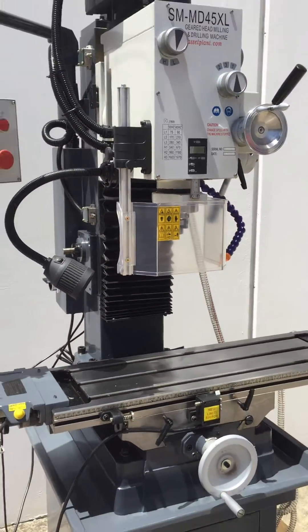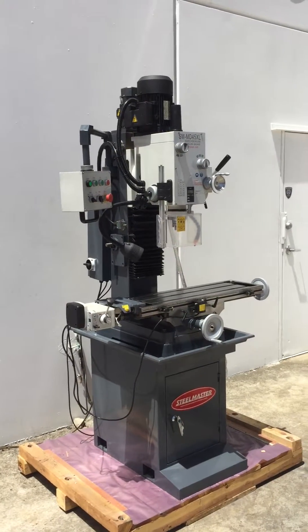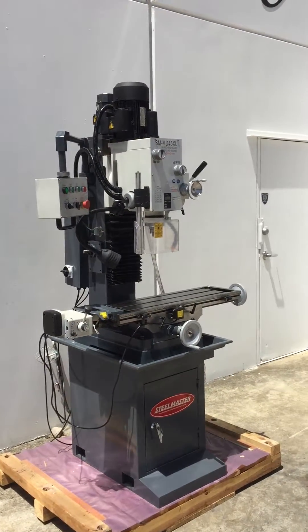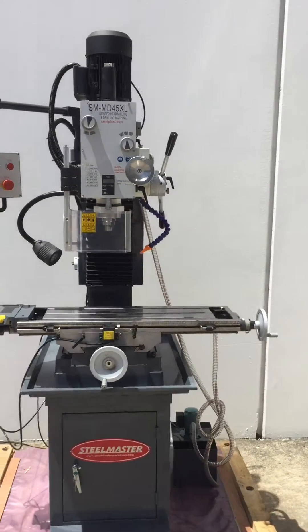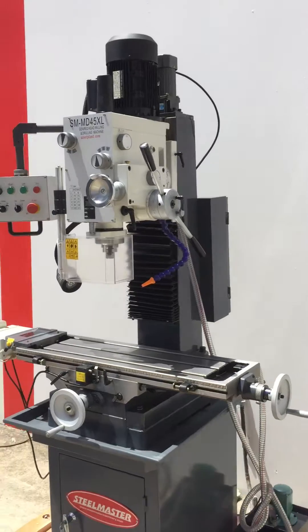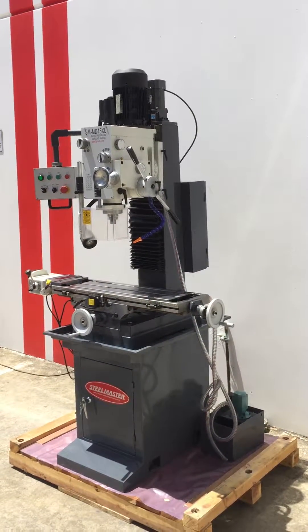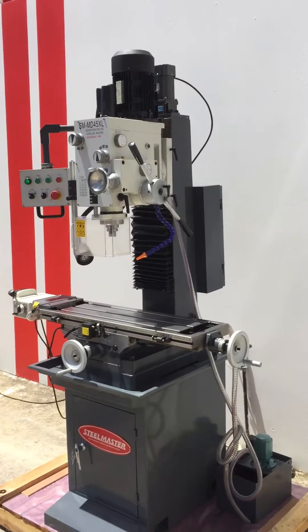Jump onto assetplant.com and look at our range of geared head mill drills, ranging from the MD45, the MD45 Deluxe, our MD45 XL which we're looking at now, and also our MD45 DRO. Also check out our Instagram page at Assetplant. We'd be pleased to help you with any of your requirements. Thanks and have a great day.